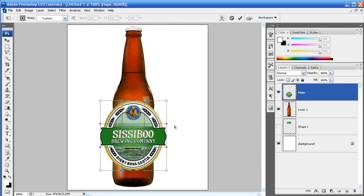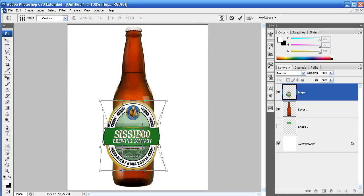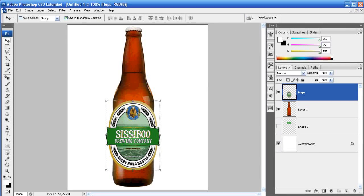Now that we have Warp selected, grab these side little circles and pull them in. You want to make sure you don't go up and down — stay as level as possible, keep that line as straight as possible, and don't go all the way in; leave a little bit of edge around the label. Do the same on the other side, keeping it straight, and try to keep the top and bottom consistent. There are other ways using rulers to do it more precisely, but I'm just doing it quickly.